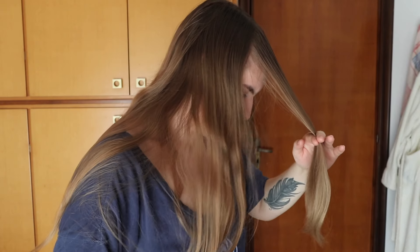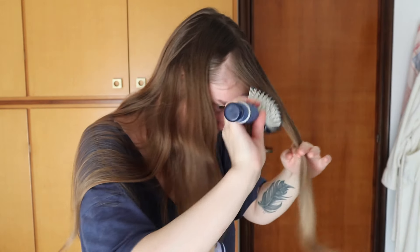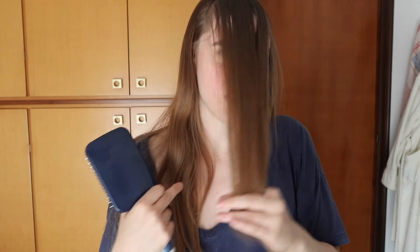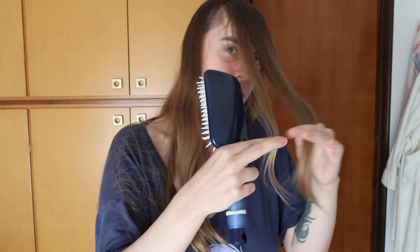Then you just tilt your head forward like that — not like that, like this. Brush it out and you just cut a straight line. Don't cut it too short; I would say longer than chin length, but if you want curtain bangs you can go shorter. If I was doing that to my hair, you can even measure it — you can say, I'm going to cut it right here, and then take that and measure it to see where it would land around your face. Then you cut it.